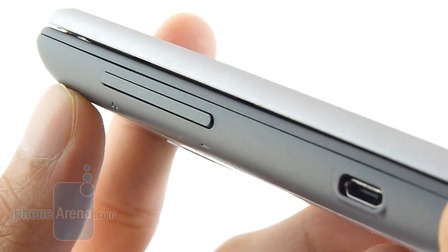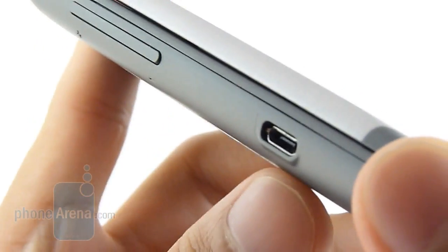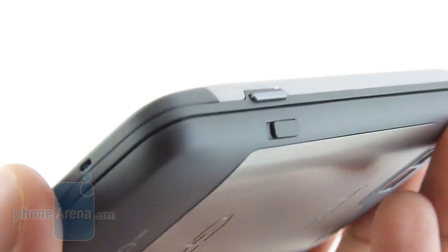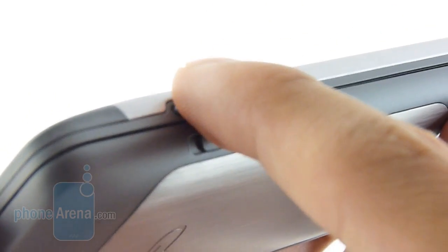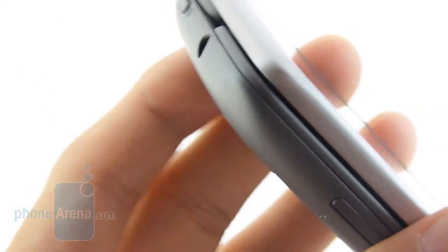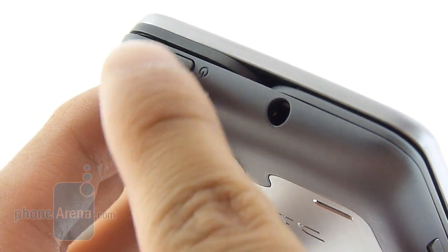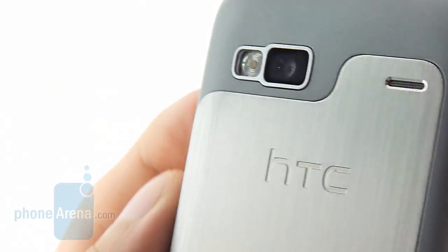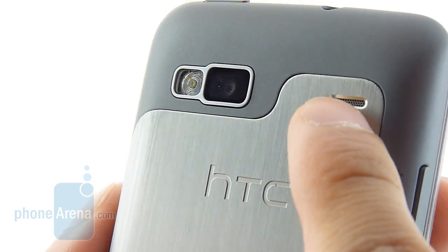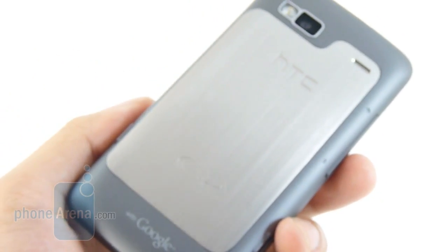On the left-hand side you have the volume rocker — it's pretty thin but easy to press and has good feedback. There's also the micro USB port for charging and connecting to a computer. On the right-hand side you have a two-level shutter key and the latch for the back cover. On top there's a 3.5mm headset jack and a dedicated power button, and on the back you're greeted by the five megapixel autofocus camera with LED flash and the speakerphone. Removing the back cover gives you access to the battery and SIM card slot.